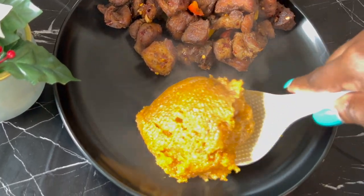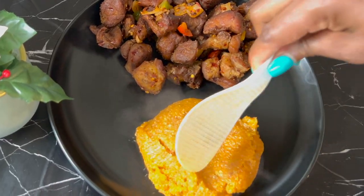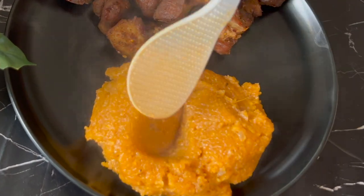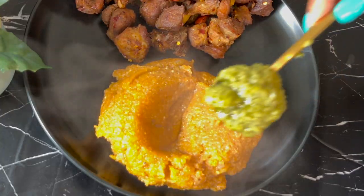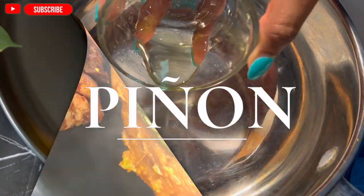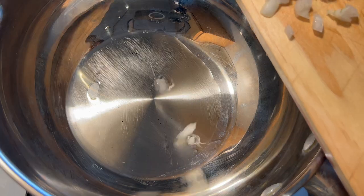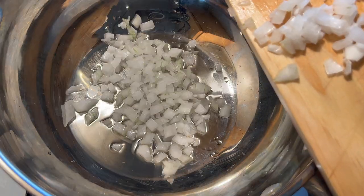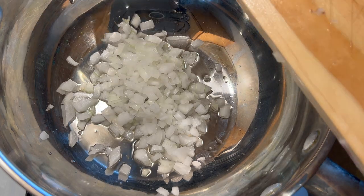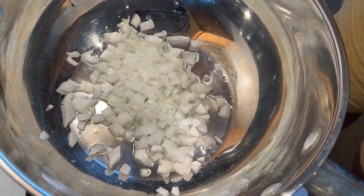Hello, welcome back to my channel. If you are new on here, this is the Cuisine du Monde channel where we excite your taste buds. Today I'm taking you back to my days of high school where I discovered and learned how to eat this amazing and delicious meal — pinot. Pinot is basically eaten by most African French-speaking countries, and today I decided to share it with you all. So let's get right into it.